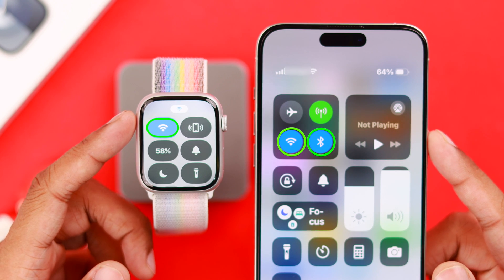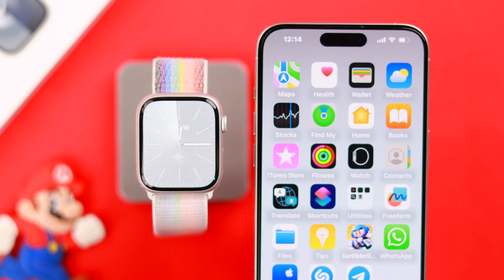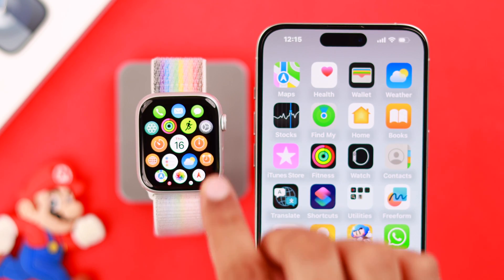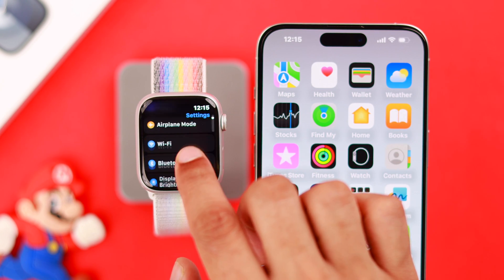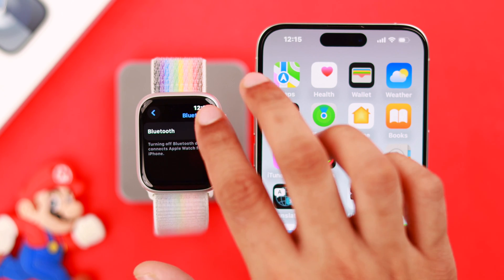Lastly, check if Bluetooth or Wi-Fi is turned off on any of them. To check Bluetooth on your watch, open the Settings, then go to Bluetooth. If it's turned on, turn it off and back on again.